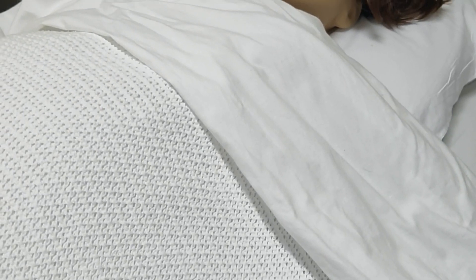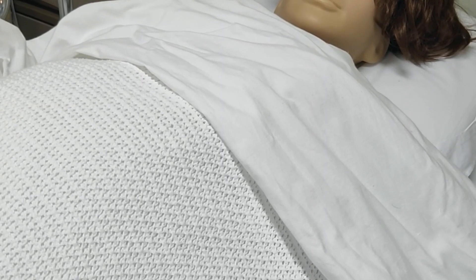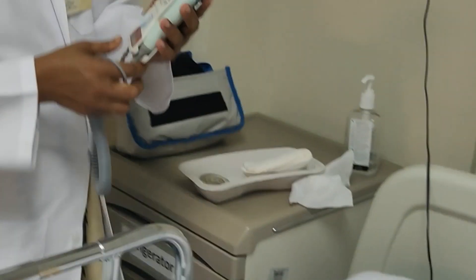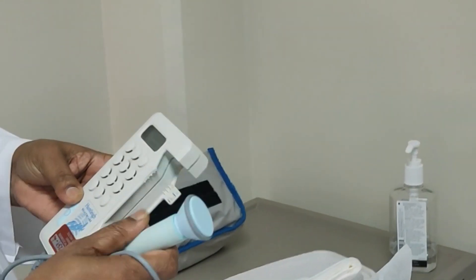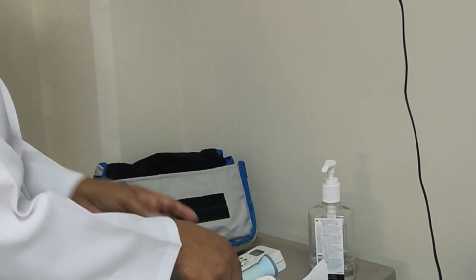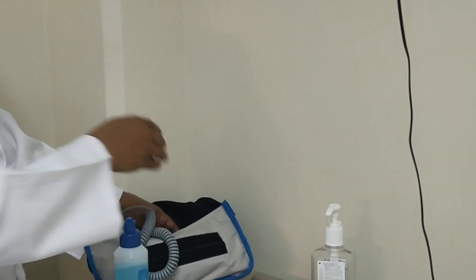For abdominal examination, I have arranged a measuring tape to take the fundal height and some tissue to wipe off the gel. And I have a sonic aid which is working, and this is for fetal heart rate monitoring. There is a gel here. These are the equipments which I have already prepared for the examination.